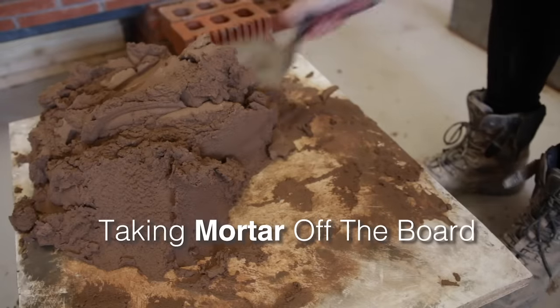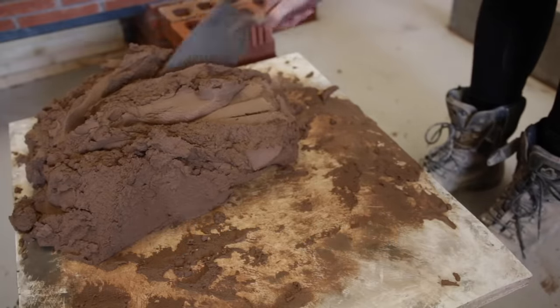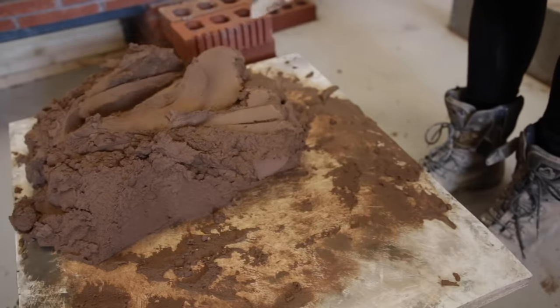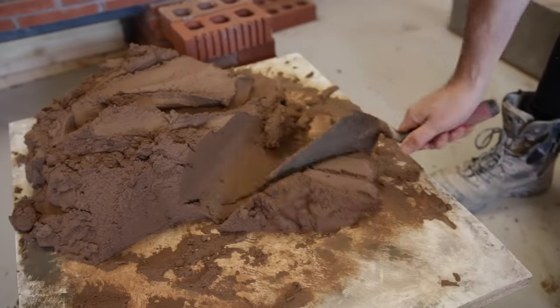So firstly we're going to learn how to take some mortar off the mortar board. I'm quite used to taking a lot of mortar off just because my wrists have built up a bit of strength over time. But I wouldn't suggest you take a lot off — just when you're starting, take a little bit off like that.